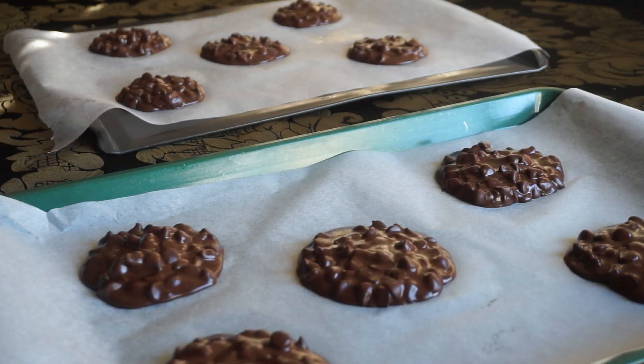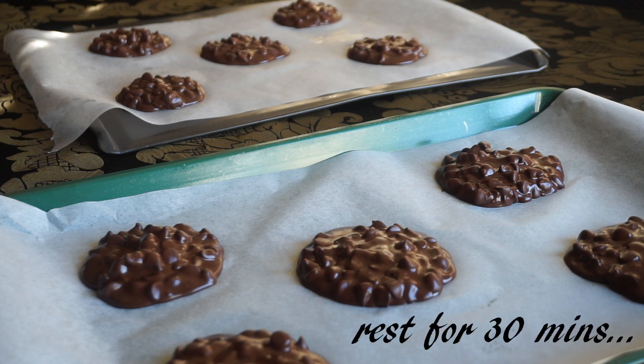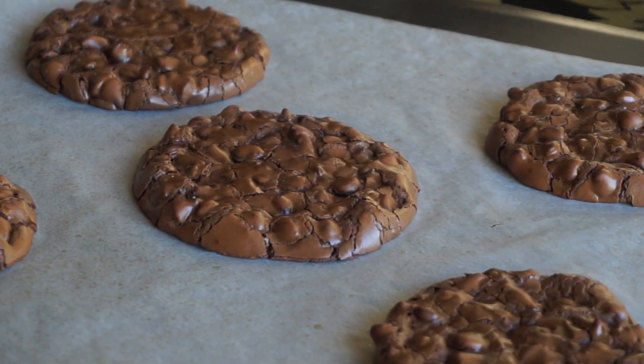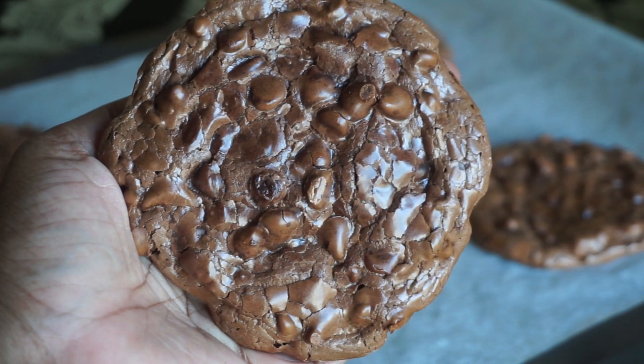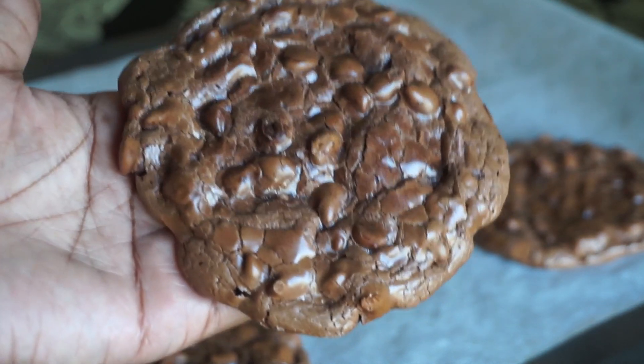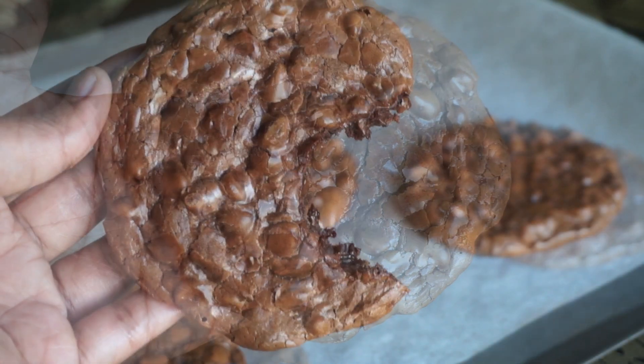It's very important to spray the parchment paper with cooking spray. Once you have all your cookies on the cookie sheet, let them rest for 30 minutes before you pop them in the oven at 350°F for 10 to 12 minutes. Once they're done, let them completely cool on the cookie sheet. They're so chewy, so fudgy, so chocolatey.